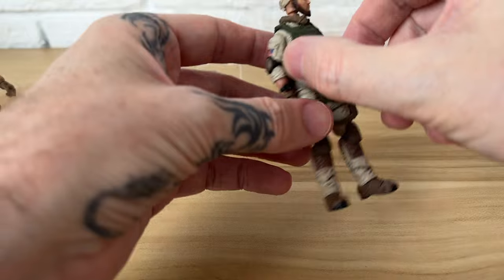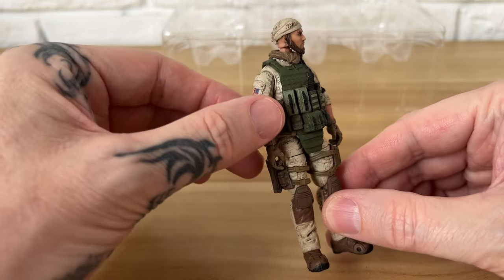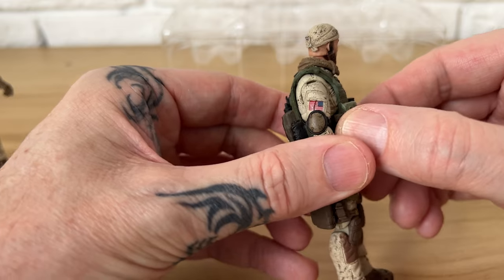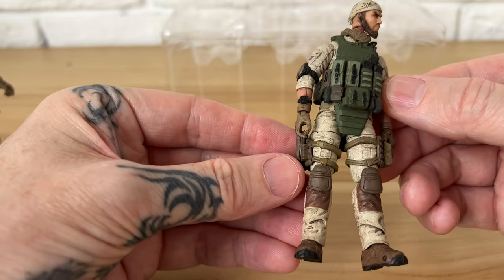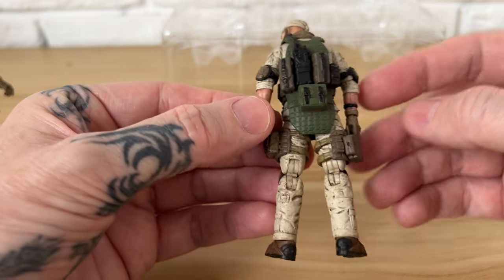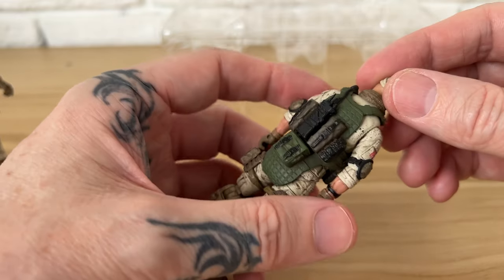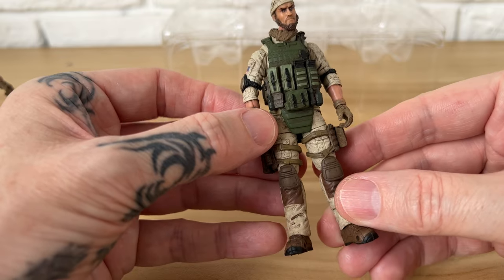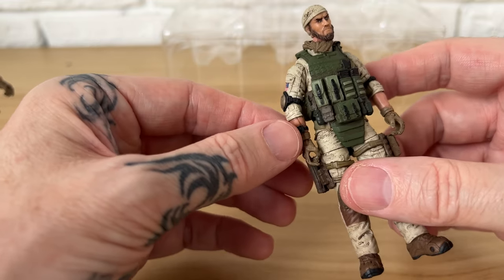All right, last but not least — some operations guy. Same kind of thing: elbow pads move around, the vest and all this gear can pop off. Good detail, another holster for the handgun. Of course, interchangeable heads on all these guys — they all have the scarf, which is kind of cool. Logos. Yeah, seems really cool — I love the detail. There's even a watch on his arm.